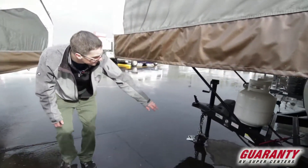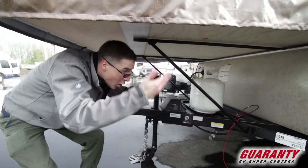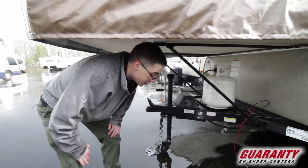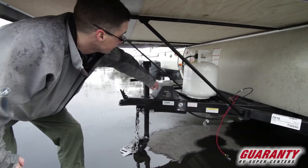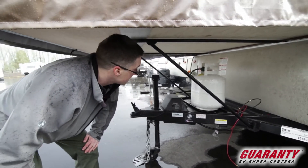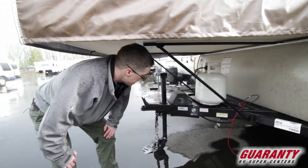As we move up front, we can see we do have an electric power lift, so it's going to raise and lower this tent trailer all by the push of a button — you don't have to manually crank it. We do have our propane; one of the tanks is missing right now, but it'll be with this trailer when it's ready to be sold. There is a battery that will come with this in a box.